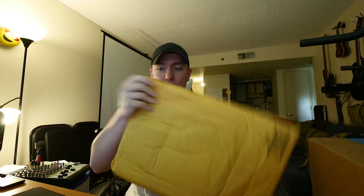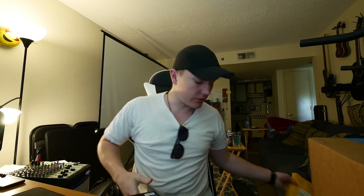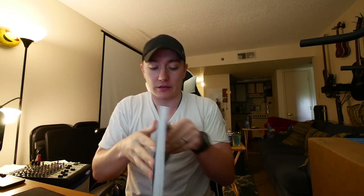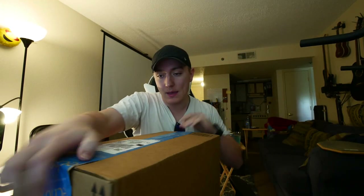I'll explain everything, but first let's just get it opened. Okay — 'The Evolution of Jazz Drumming.' Oh, this is sweet! Again, I'll explain this in a minute, and then big box.